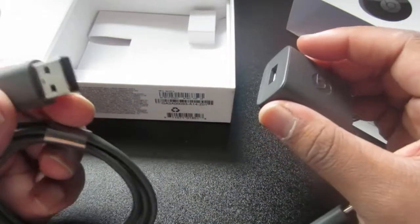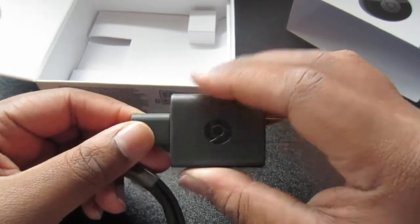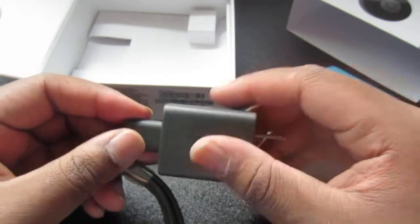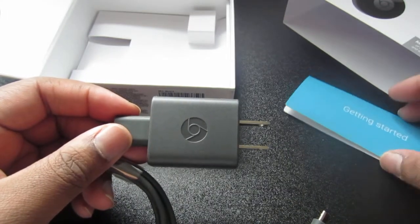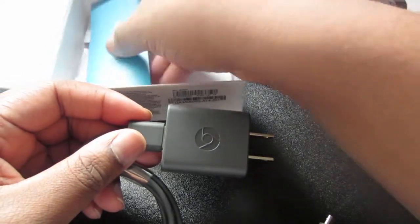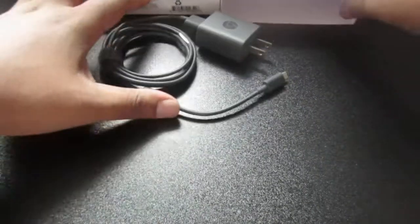I won't be using the wall adapter because I can just plug this USB into my TV. Just a helpful hint for some of you guys — you can get rid of this plug if you have a flat screen TV, because usually they all have USB ports. Just a helpful hint.